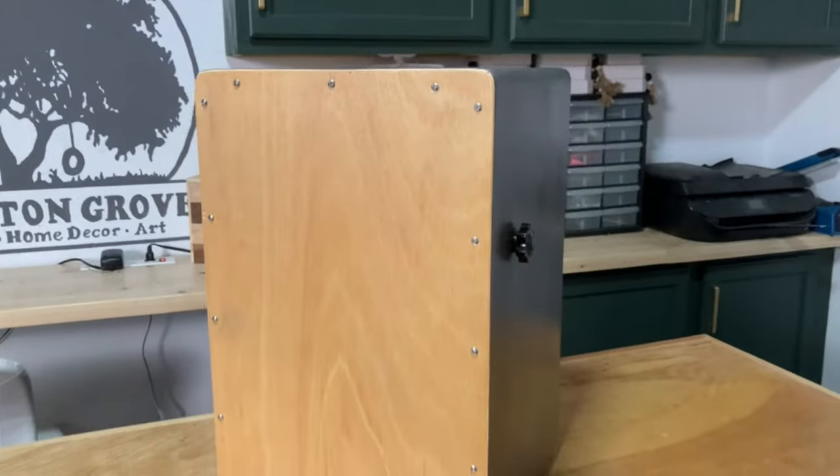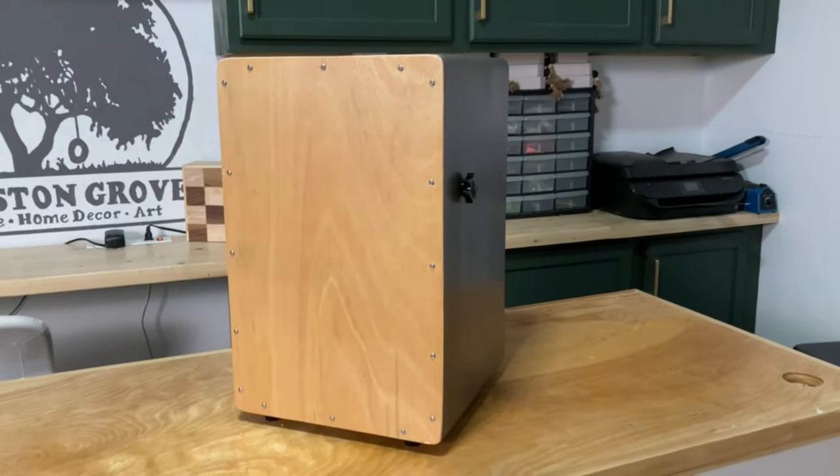Our cajon is finished. Let me go over a few things real quick. A lot of people tend to use Luan for the face of their cajon because it is really easy to find at local hardware stores and it's really cheap, but it's a quarter inch thick. This material right here is an eighth inch thick, and I think it makes a really big difference — it resounds much better.